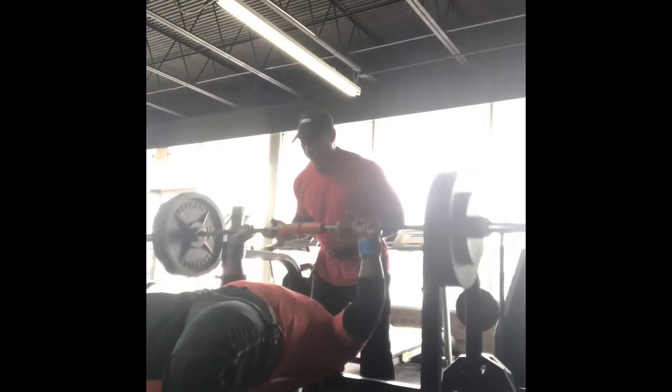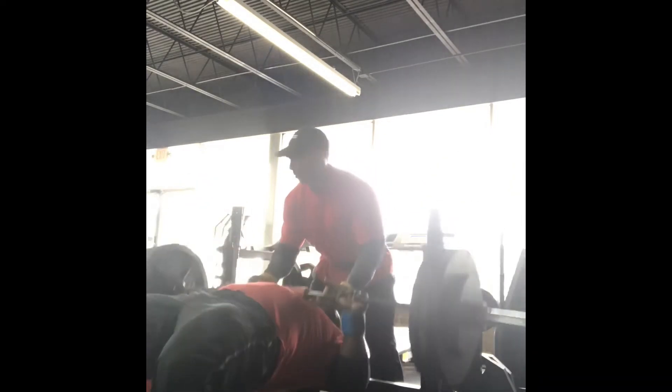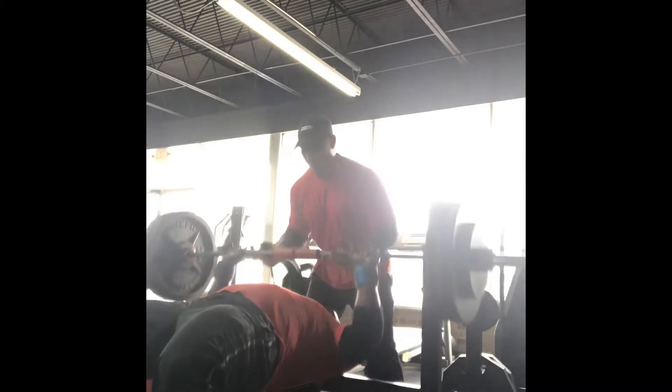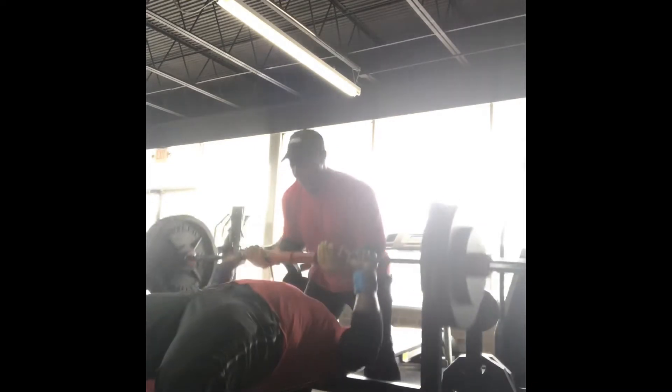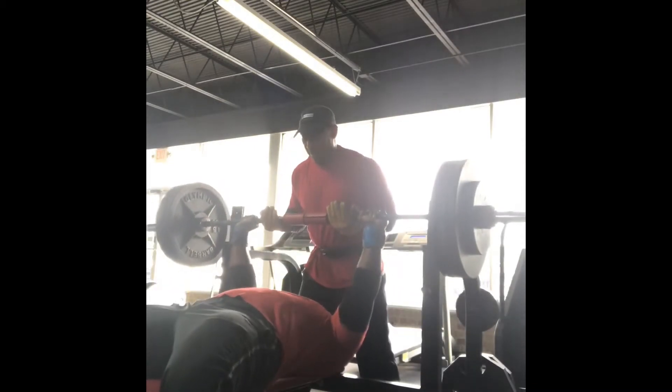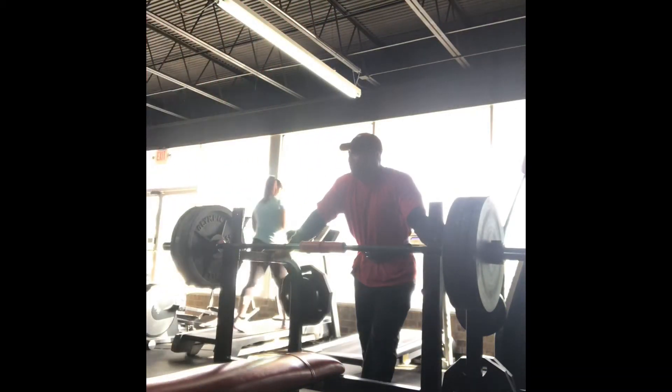Going into my fifth set, I have 365 on the bar. I'm going to do 365 for eight reps, still going up in weight. I want to work to a near one to two rep max on a higher weight, so that's what I'm working towards. You can see he has his hands on the bar, but don't be fooled — he's not helping me, he's just balancing the weight.